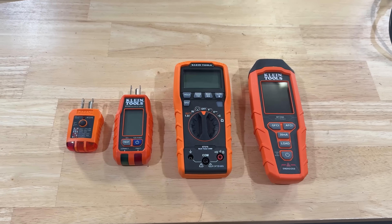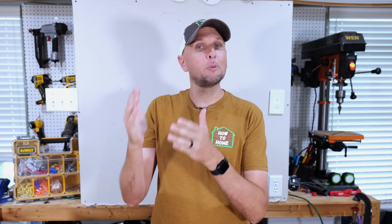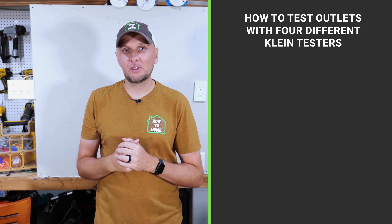At some point every DIYer is going to need to test an electrical outlet. Whether you're installing a new receptacle or trying to track down a wiring issue, an outlet tester is one of those tools you just can't do without. In this video I'm going to show you how to easily and quickly test your outlets with four different Klein testers.